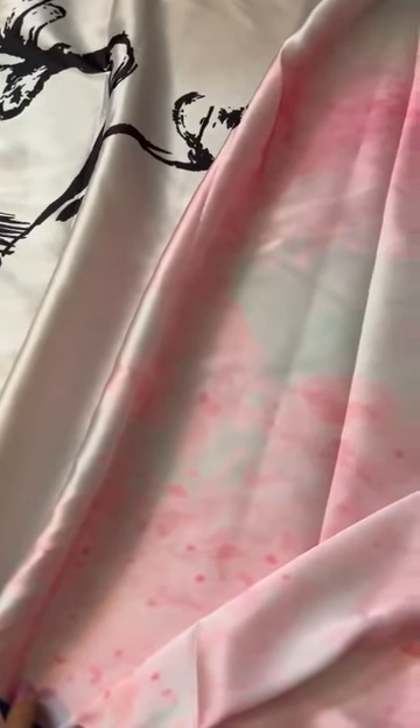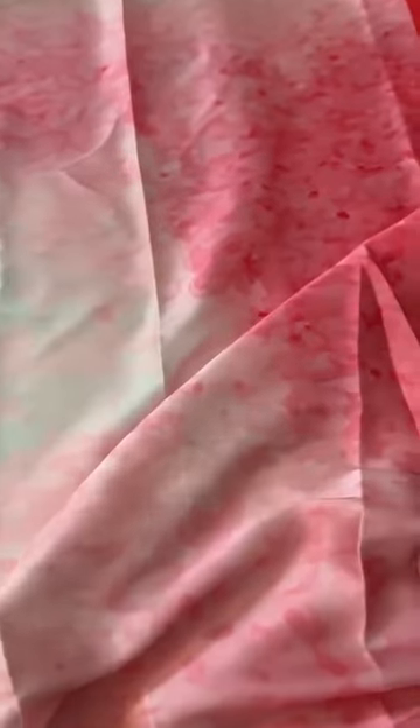Totally loving the vibe of this Japanese brush painting hand-painted mushroom silk sari. That's the pallu, and I'll show you the brush painting effect — how it goes there, the colors used, the multiple colors and hues.